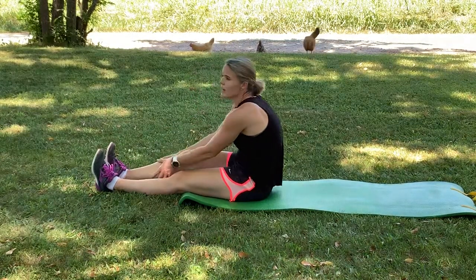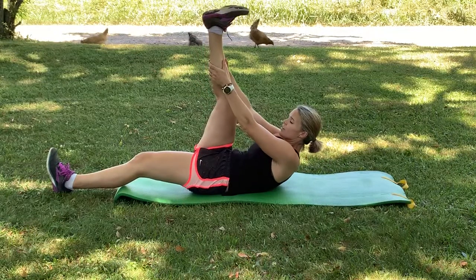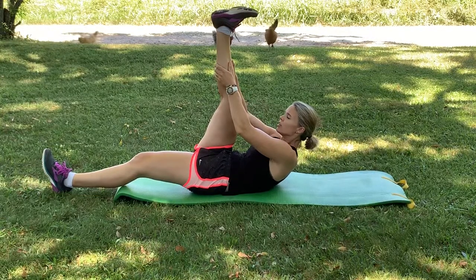Take a hold of your right leg as you roll down. Right leg goes up — you can hold right here behind the thigh or behind your calf. Pull that leg in towards you. Exhale and stretch just a little bit further.